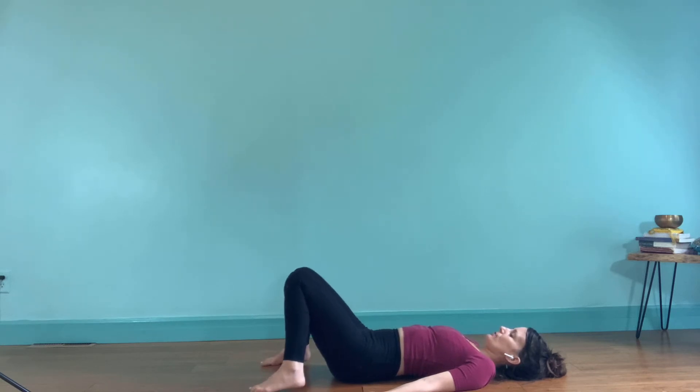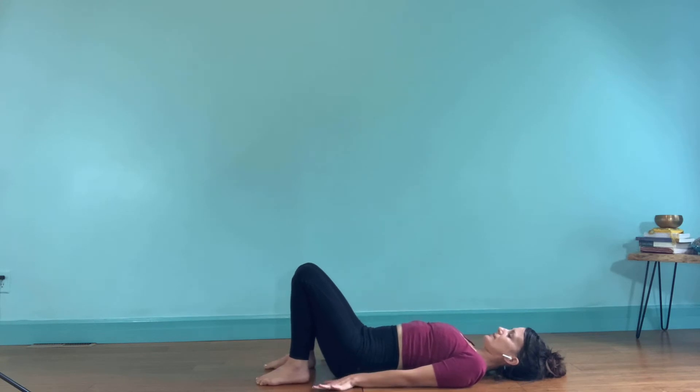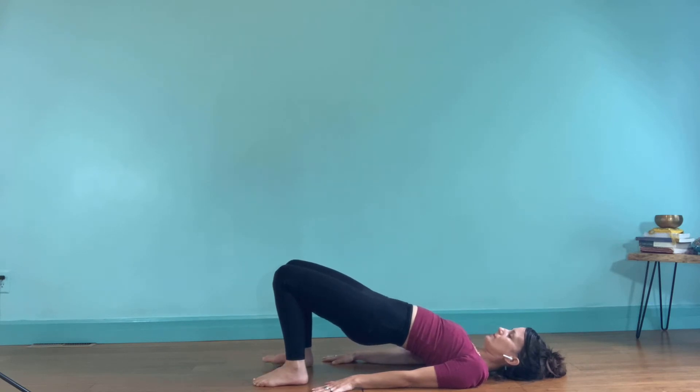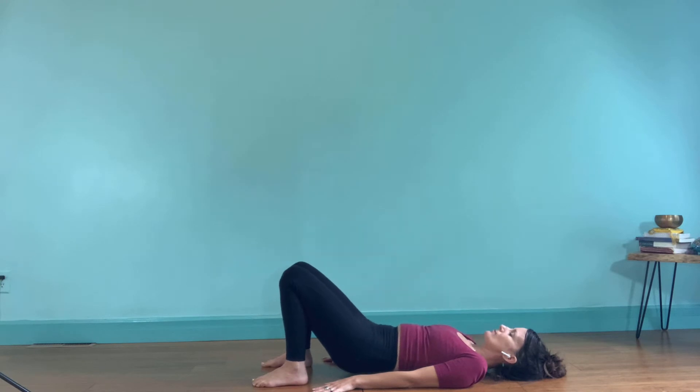Notice your breath. It's nice to set an intention for your practice. Today we're working with a focus on strength. Oftentimes we associate a yoga practice with being flexible, but too much flexibility can be harmful on the joints. So it's also balancing to consider how yoga asana can strengthen your body and also your spirit. Heel-toe the feet a little closer together, about hip-width. Arms are alongside the body, turn your palms to face down. Push down through the feet and pick up the pelvis toward a bridge pose, engaging the gluteal muscles.